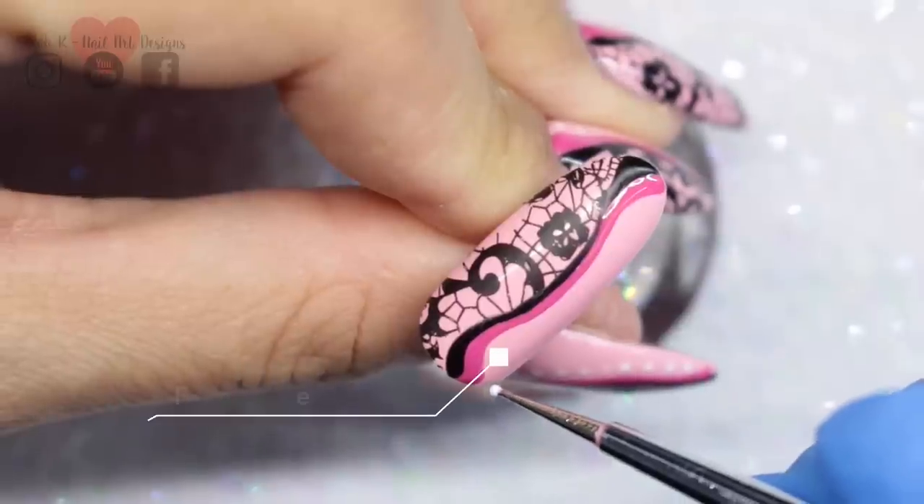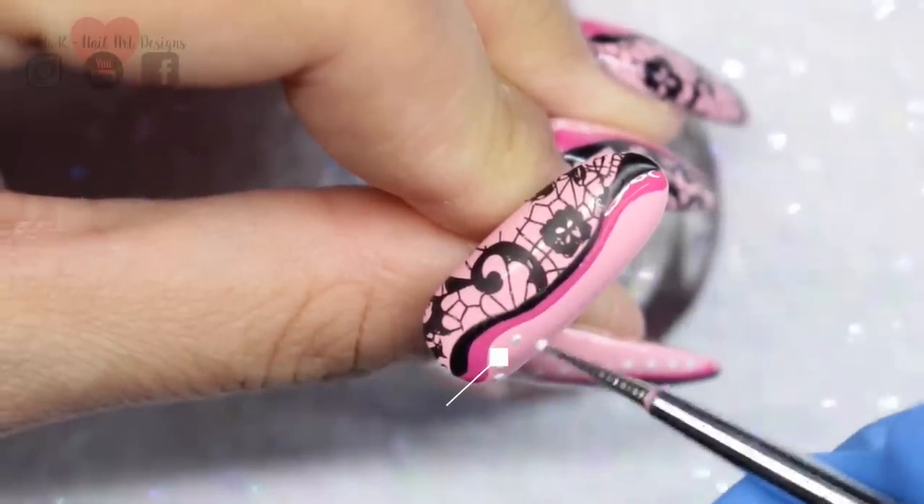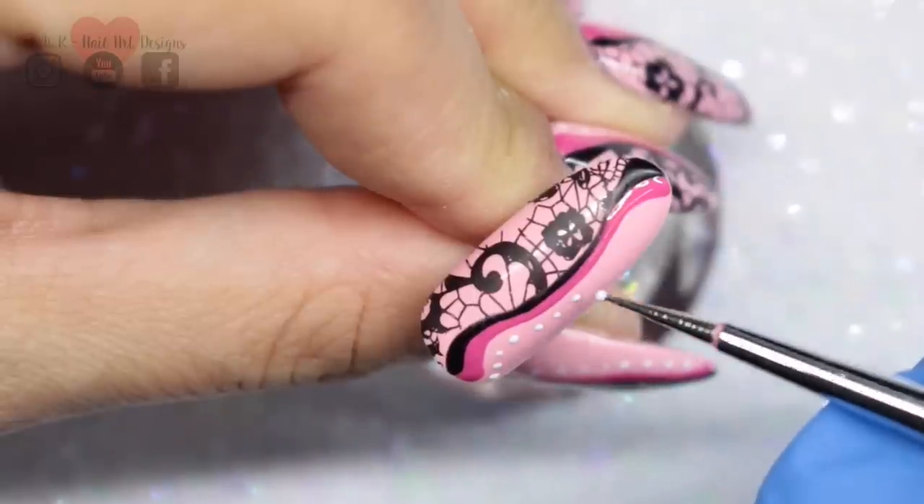The last step is to add Plain Jane with a dotting tool, and I think this just sets off the whole nail and gives it a nice contrast against the pink and the black.